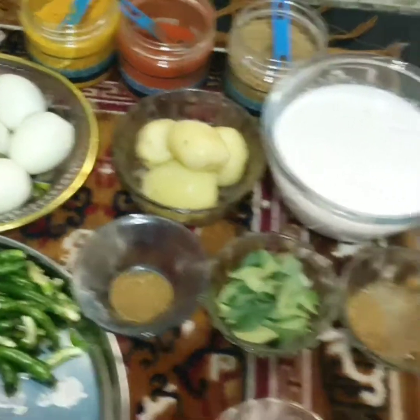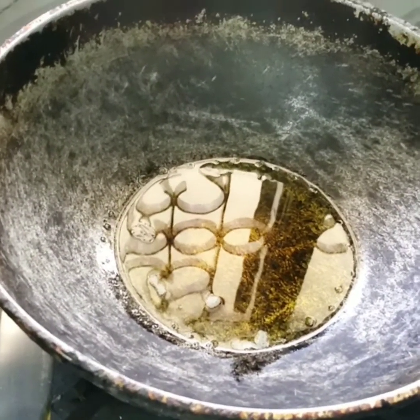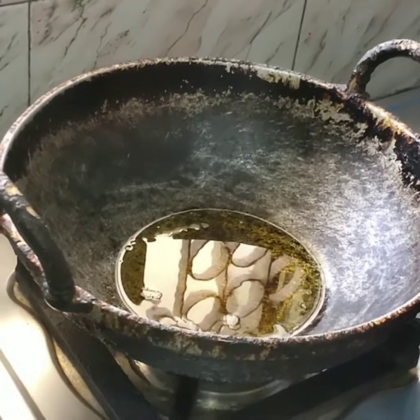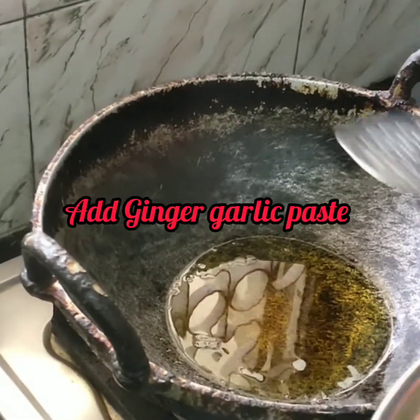Before that, I have already warmed up the pan and added oil. Let's show you the process. The oil is very warm, now we add ginger garlic paste.